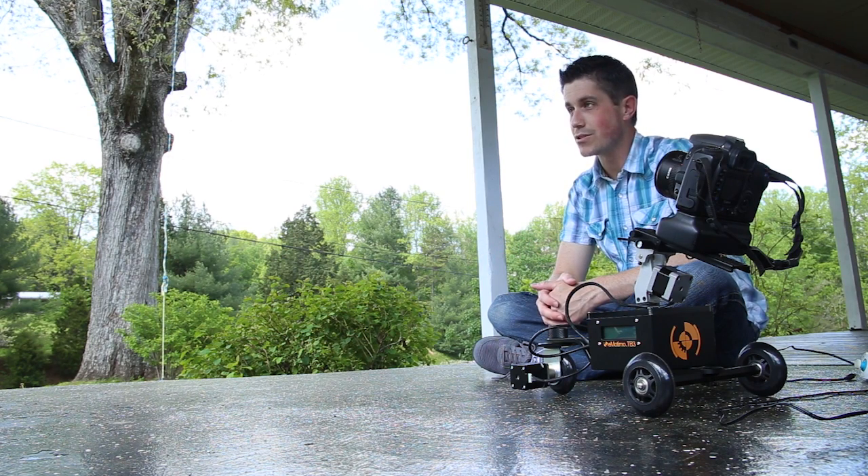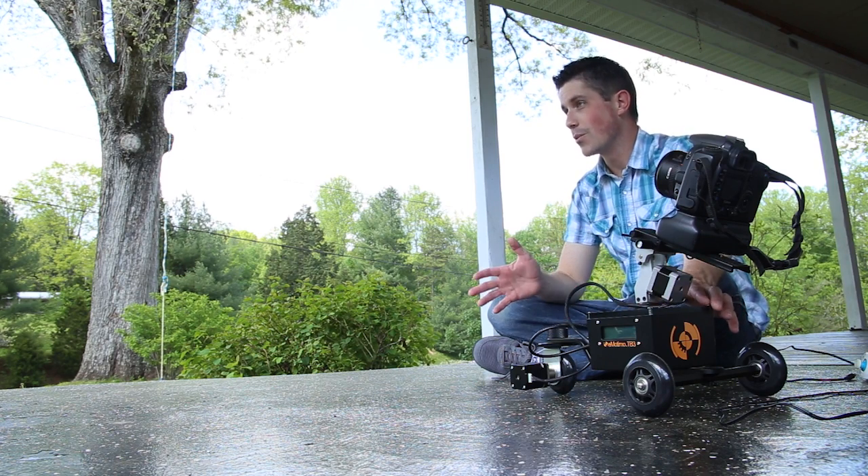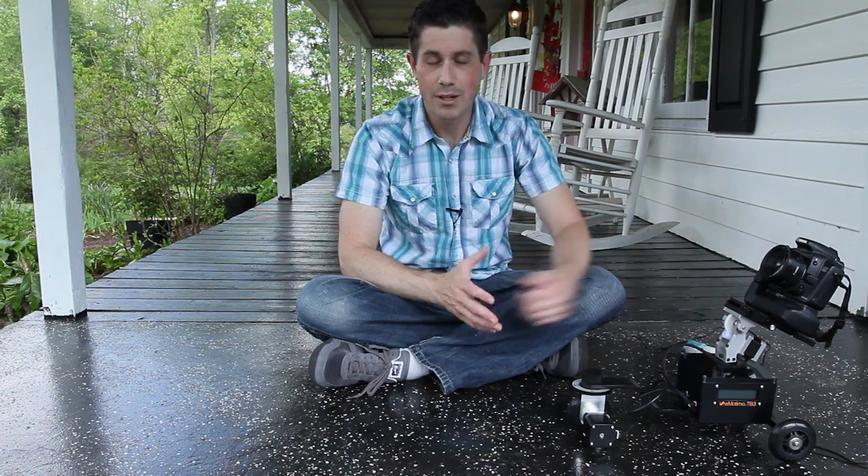You can have something that is relatively cost-effective that you can throw in a bag and take just about anywhere, or have it in a cabinet in your studio and be able to pull out when you need it without it taking up a lot of unnecessary room.